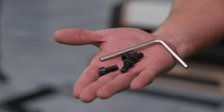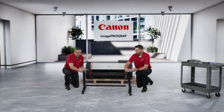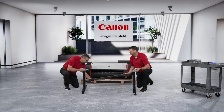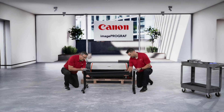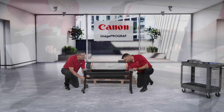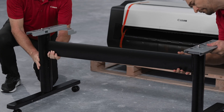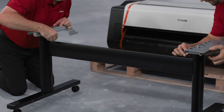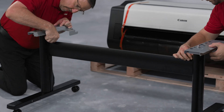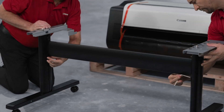Now it is time to assemble the stand. Find the provided M8 hex screws and Allen wrench. With a clear working space, identify the right and left leg. With two people, stand each leg up and align the triangle on the legs to the triangle on the stand stay so that they overlap. Now hook the tabs of the stand stay onto the stand legs. Once in place, use the provided M8 hex screws to secure the stand stay to the legs. There are a total of four M8 hex screws, two for each side.